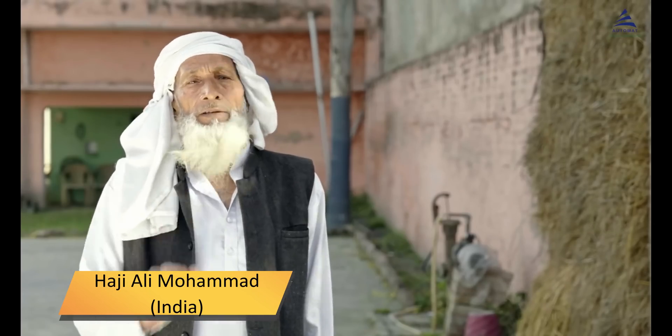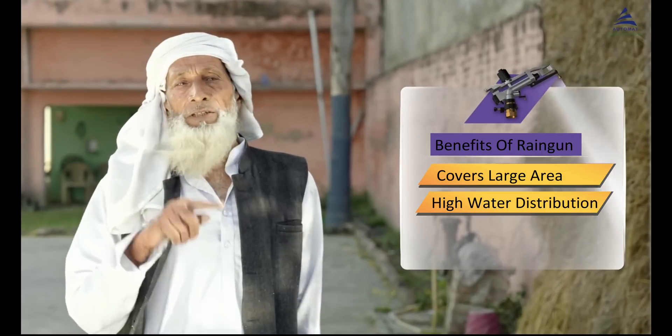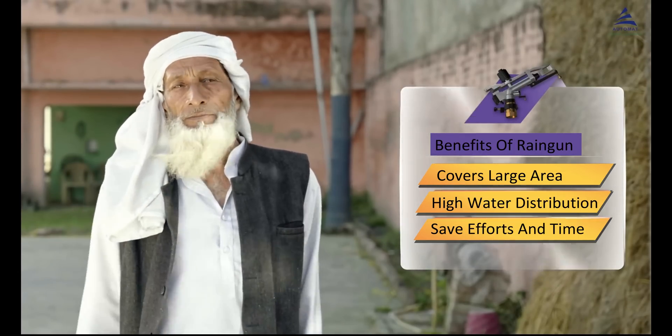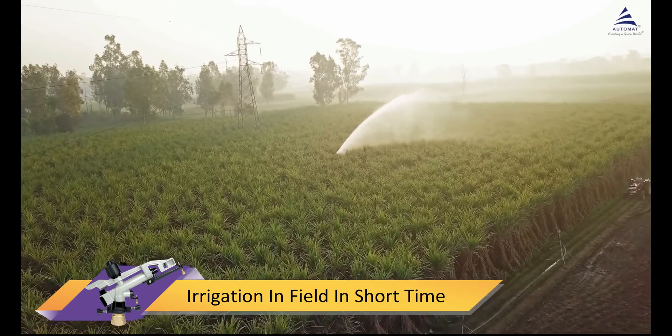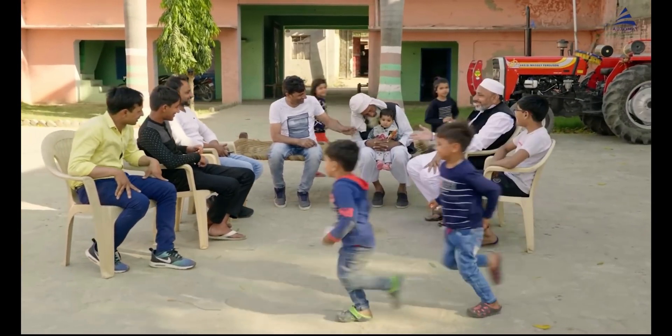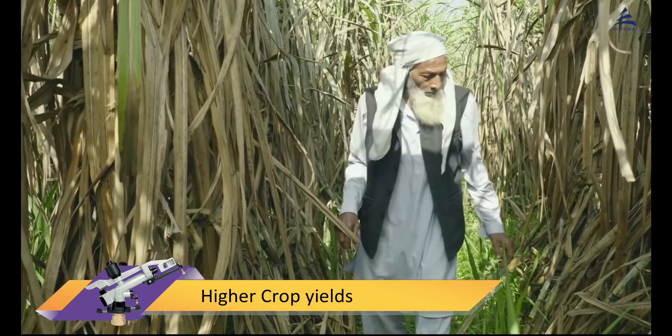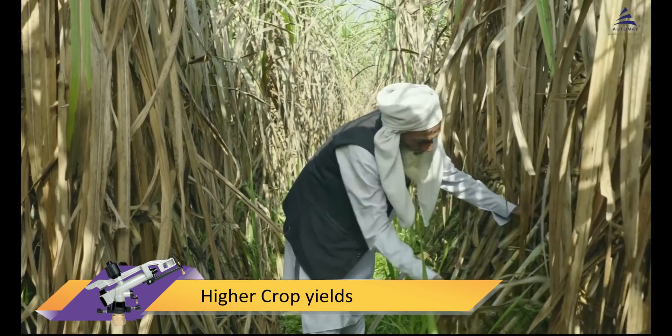I've been using an Automat rain gun for a year now. Its benefits include covering a large area, high water distribution, and saving effort and time — it takes half the time to irrigate my fields, and I can spend more time with my family. The use of modern technology has increased crop yields and profits with no maintenance.